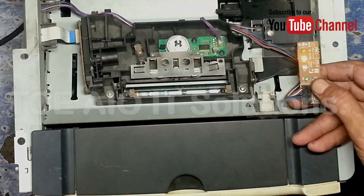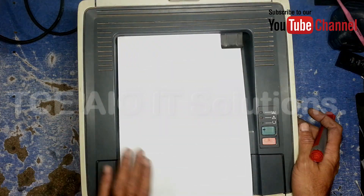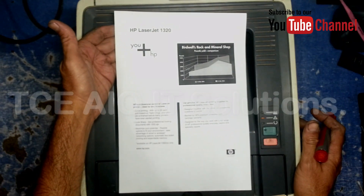This is no paper. The paper is not available. Demo page — the printer is ready.